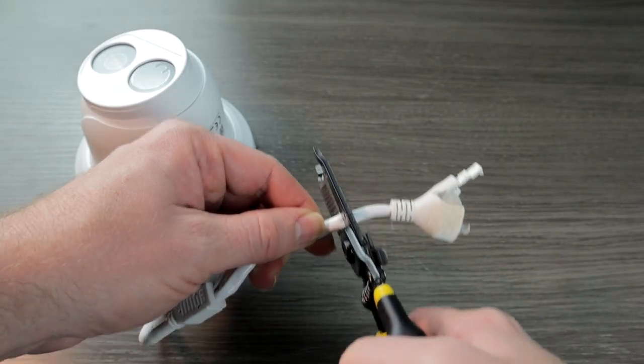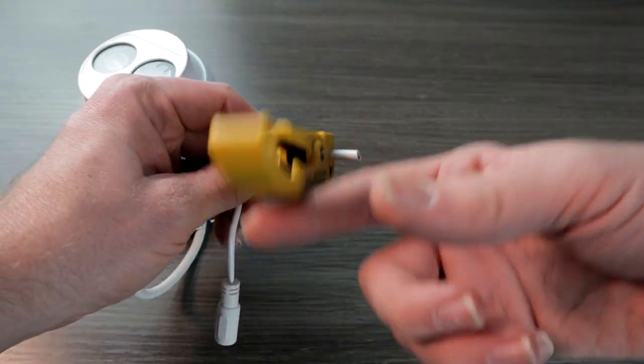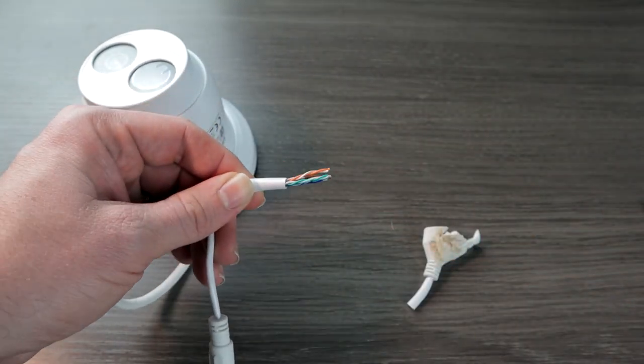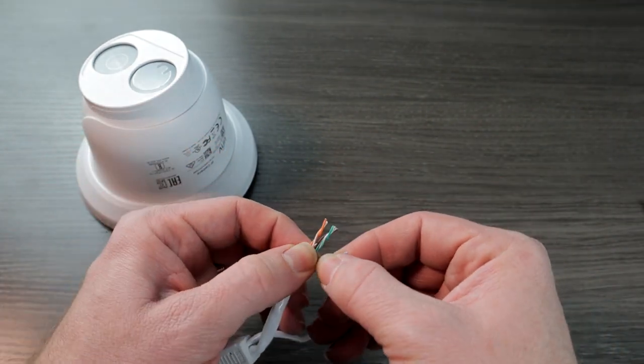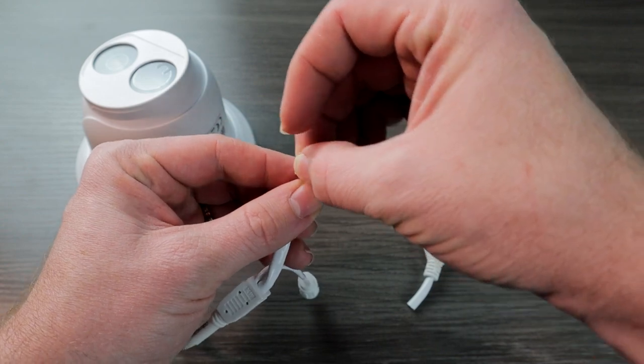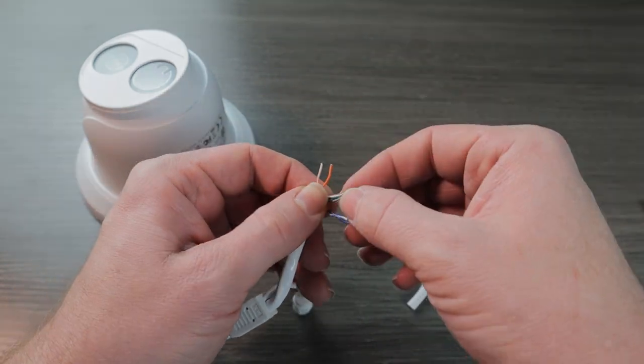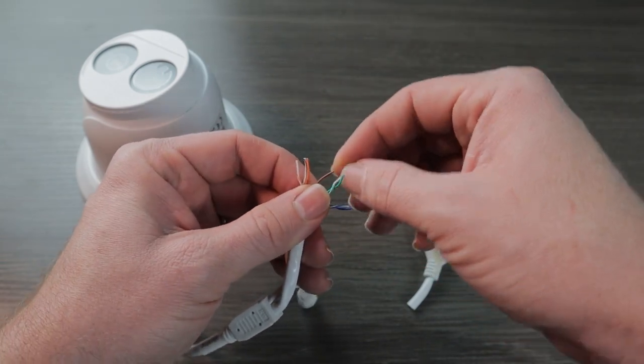Our first step here is just to cut off this damaged connector. Then we are going to strip back this ethernet cable and reveal the twisted pairs inside. Go ahead and untwist those wires so we have eight individual strands. The pinout diagram for Uniview cameras is identical to the standard T568B. So the order of these wires is going to be orange stripe, orange, green stripe, blue, blue stripe, green, and brown stripe, brown.